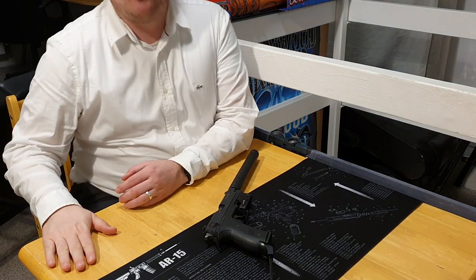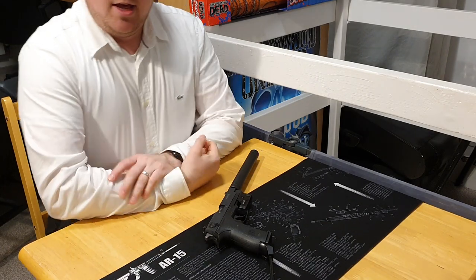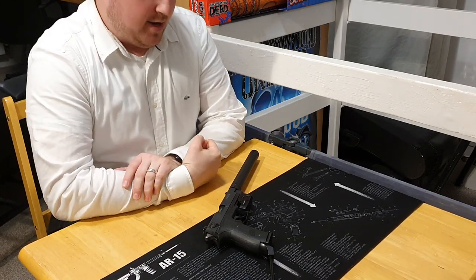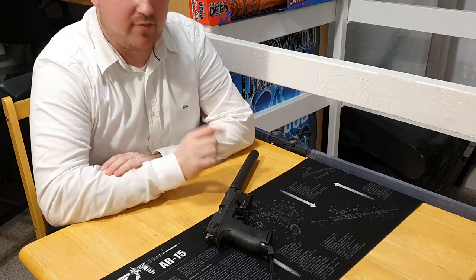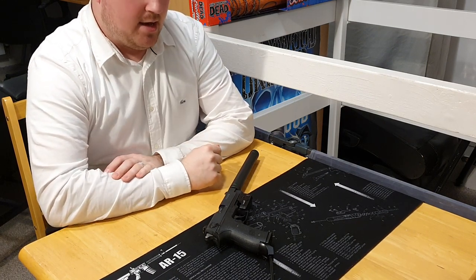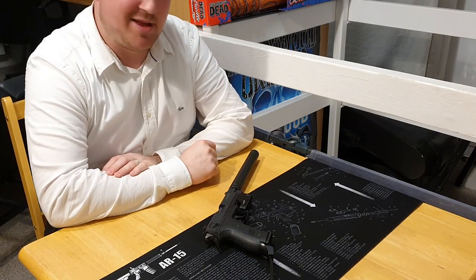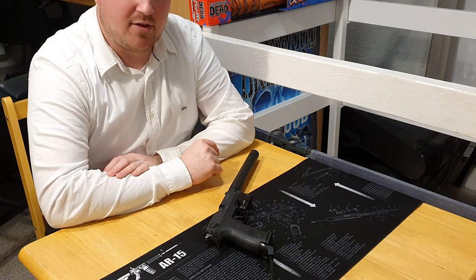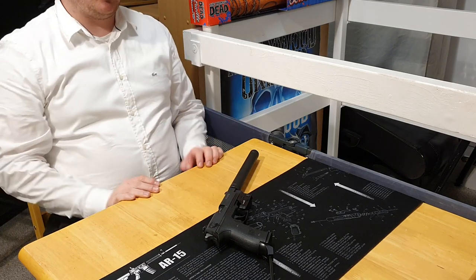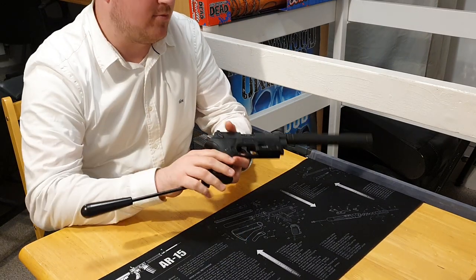Hi everyone, UK Guns here. I know it's been a while since I last made a video, or at least a gun-related video. It's long overdue, but I've got a couple in the pipeline so there'll be more content coming soon. This one is something a little different — a long barrel pistol, which you can probably see already, and which you could probably tell from the title.